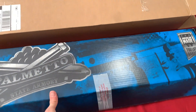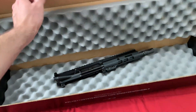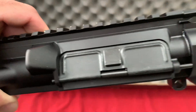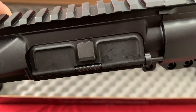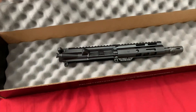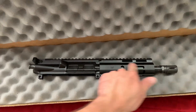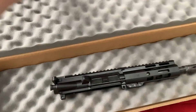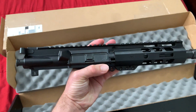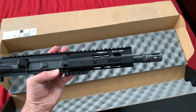I already opened it just to cut off the zip tie but I haven't really looked at it. Right away it looks kind of dirty — I don't know what it is but it looks kind of dirty. This is the seven and a half inch barrel and then this is six inches. It's a 300 Blackout. It looks pretty nice.